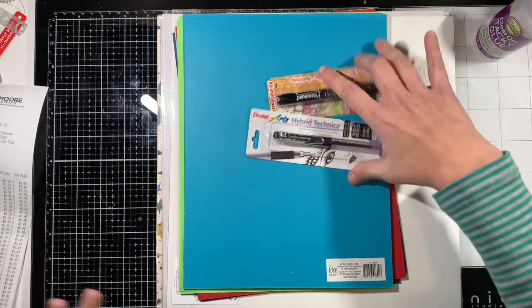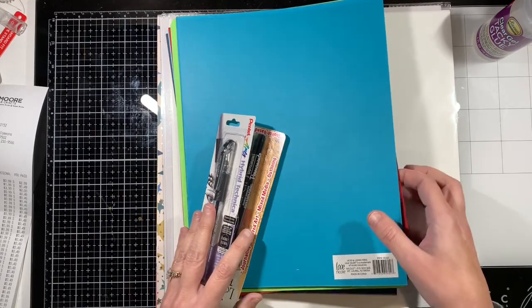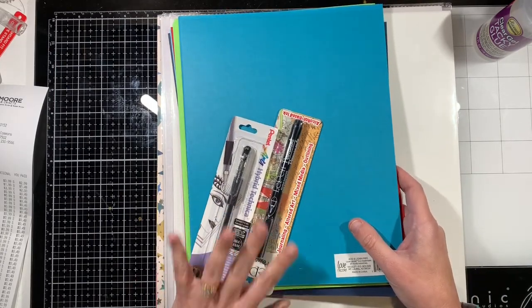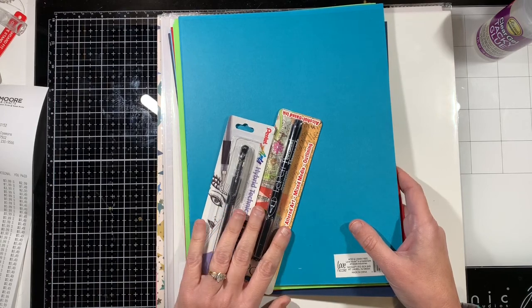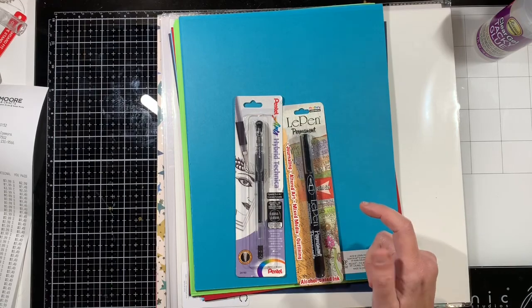So I was in there today for something else, and I decided to grab a few papers, because all of the loose paper was 50% off, and then I did get these two pens for 25% off.